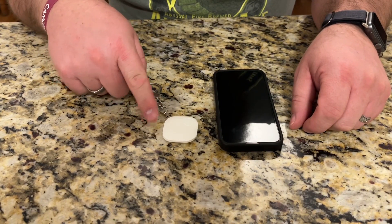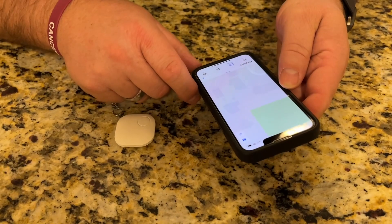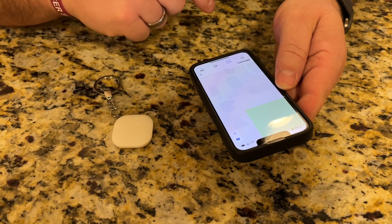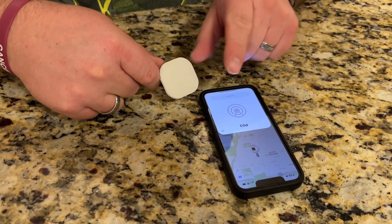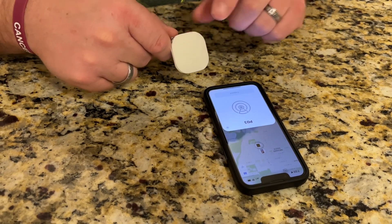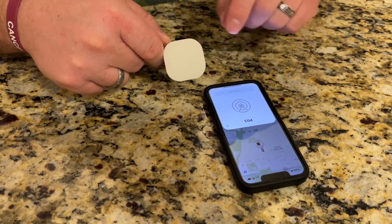This works with iPhones or iOS and it's the Apple Find My Network. To set this up I went into Find My on my phone, into devices, and I'm just going to go through the process to add a new device. After I hit add device, I pressed and held this little button right here until it turned on, and you can see it easily recognized it, so now I can go through the process of pairing it to my Apple ID.